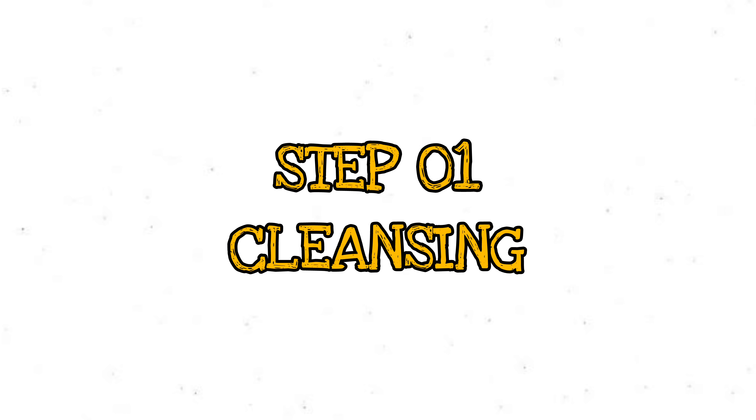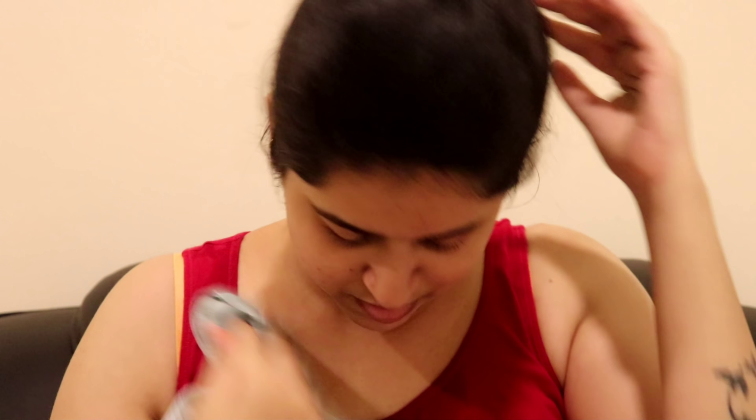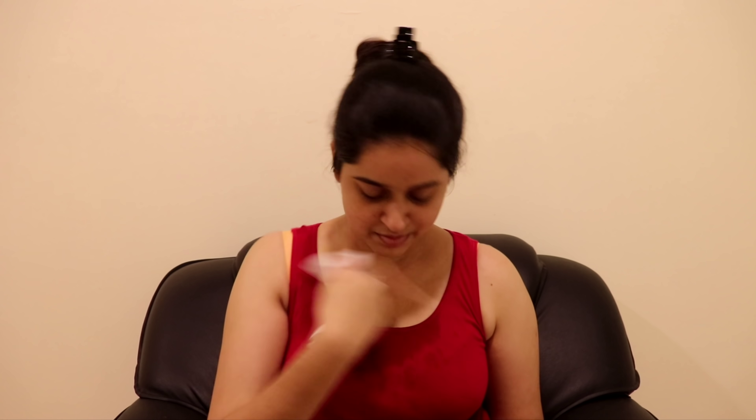The first step is to cleanse the skin. If you want to make it clean, you can use wet wipes to clean the neck area. Make the wet wipes clean as you want to clean the skin.